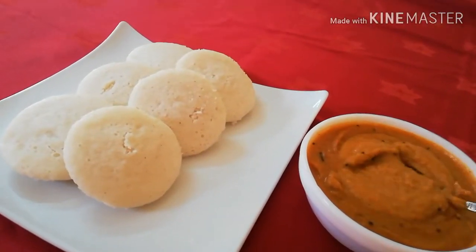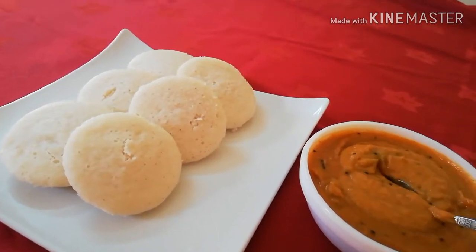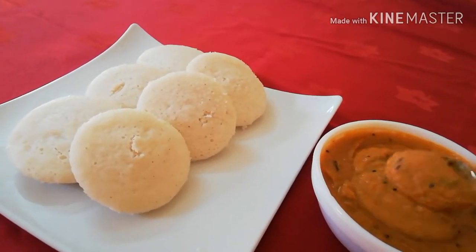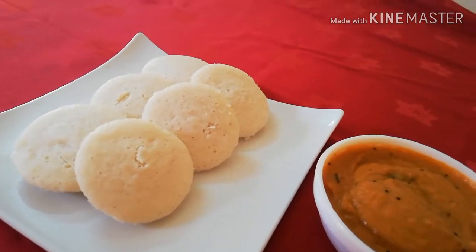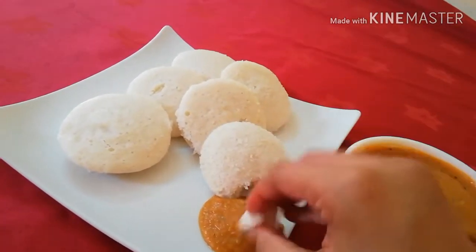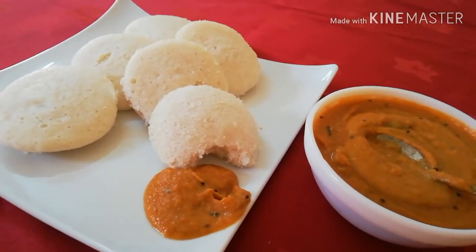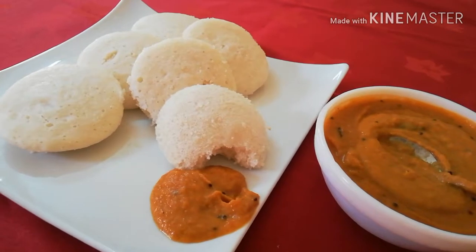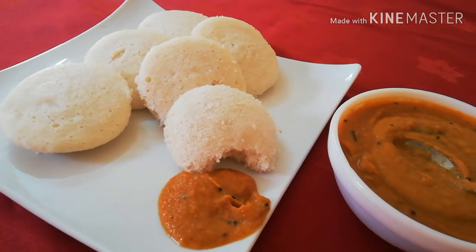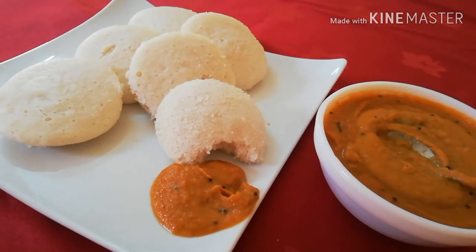We are ready for the chutney. We have a good chutney — let's make it a good taste. This is a good taste. Let's try everyone to eat it. If you like it, subscribe, share, and like it. Thank you.